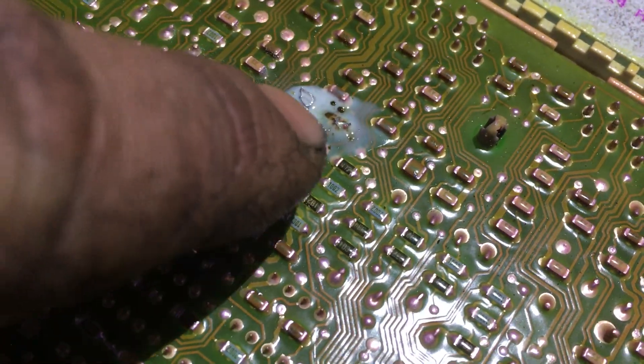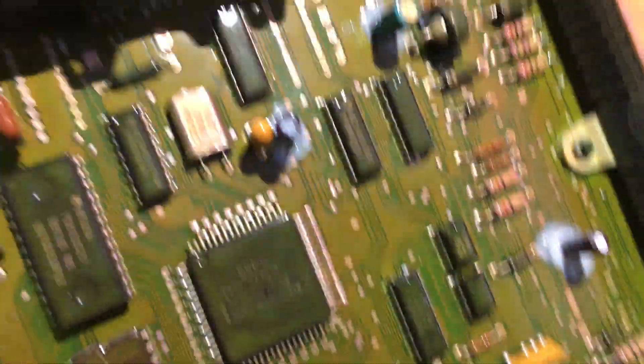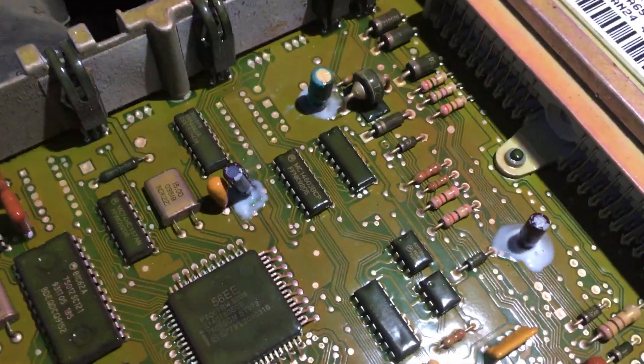Scrape off the weatherproofing, solder in your new ones, and when you're done I use nail polish here to keep the weather off them, because this board is exposed to the elements. Make sure you have those sealed up real nice when you put it back together.